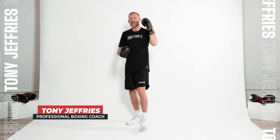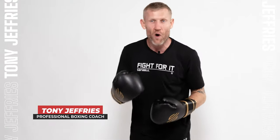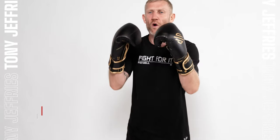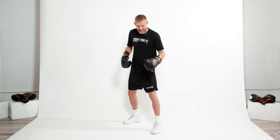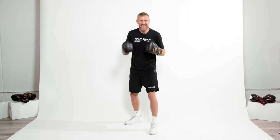I promise to give you the best instructions you need for moving forwards, backwards, and side to side when you're doing your boxing training. First thing's first: get in your boxing stance — hands up, loose knees. When you are moving forwards, backwards, or side to side, the direction that you're moving is what foot moves first.